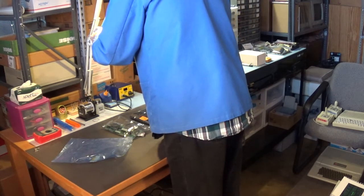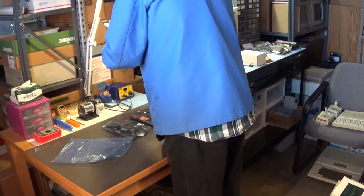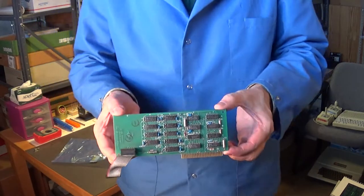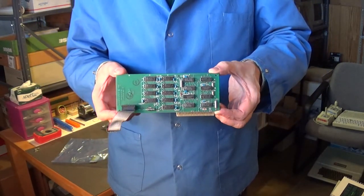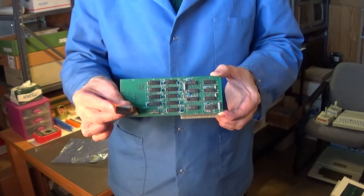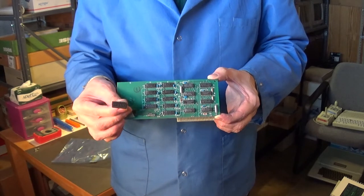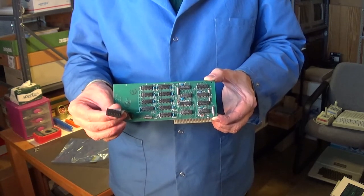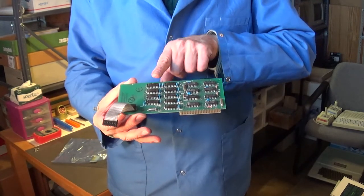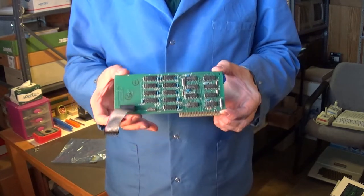This is a spare Apple RAM board. These chips are not all socketed because this RAM board was not made by Apple. The way it works is you remove one RAM chip on the motherboard and this board plugs in where that chip was — the IC socket is usually a different color to mark the spot. There's an extra RAM chip on the board to replace the one you removed. I like having spare boards for my computers.